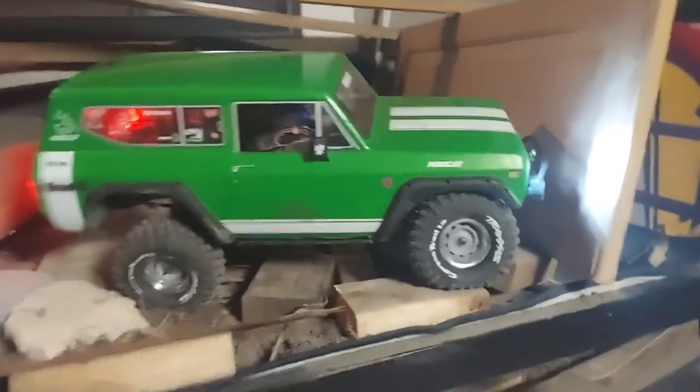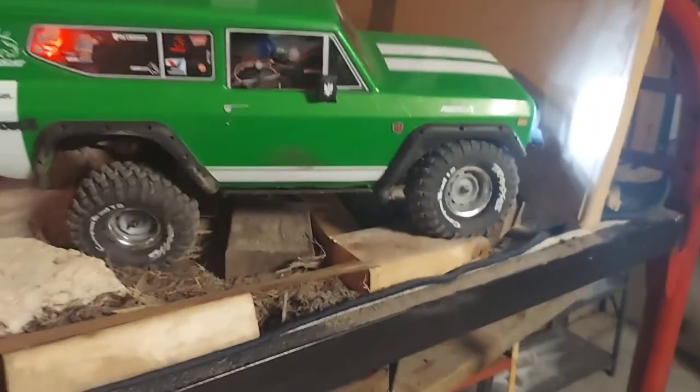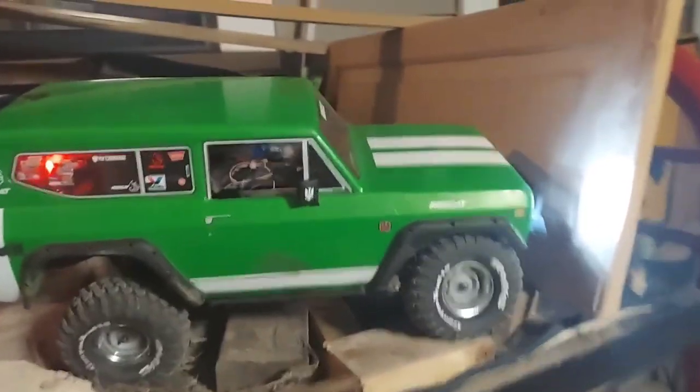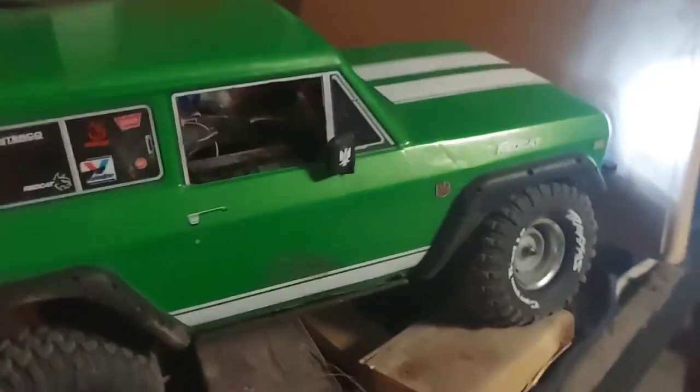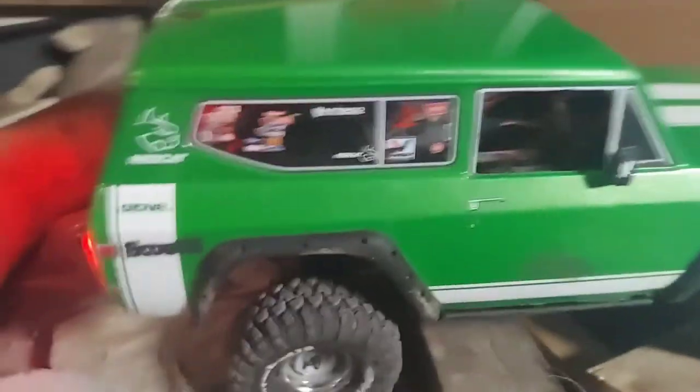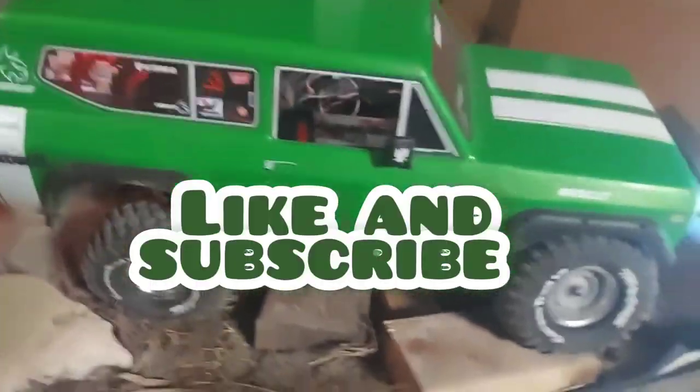Alright guys, we're ending it here. The Gen 8's back. I got a few more things to do to get her up to par again — I'm gonna have to get another headlight. I don't think I have anything laying around, maybe I do, we'll find out. So please like and subscribe. Until next time, peace.